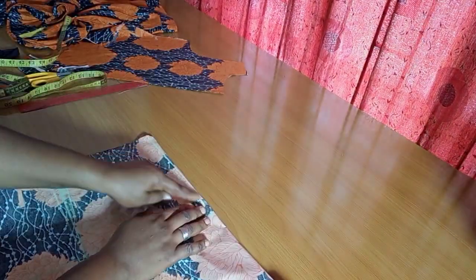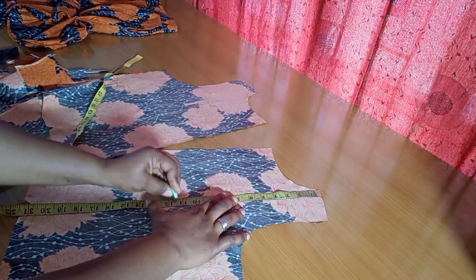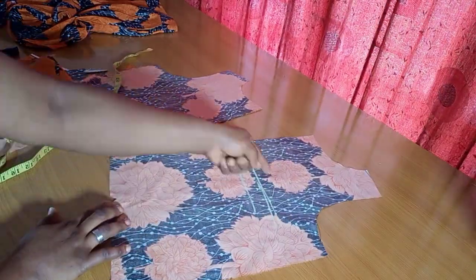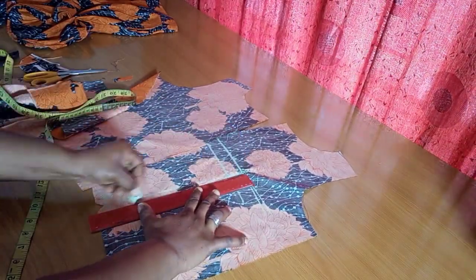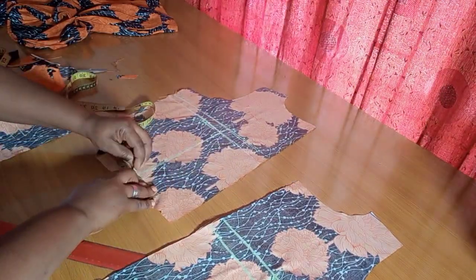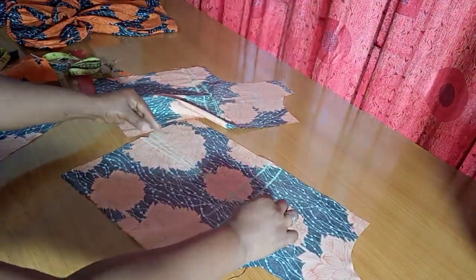For the back dart, it's the same process but the dart goes higher. I still indicate the bust point but this time go 1 inch above it — for the front it was 1 inch below, for the back it's 1 inch above. That's where I start sewing the dart all the way to the top's bottom. Taking 0.5 inches on both sides at the waistline and connecting to that point gives me the back dart. If using lining, draft the dart line after turning.